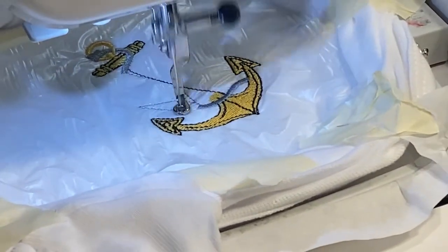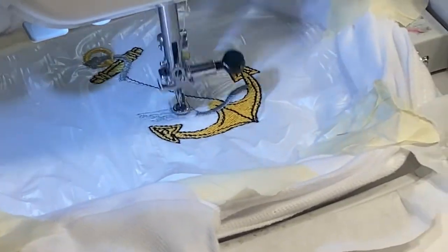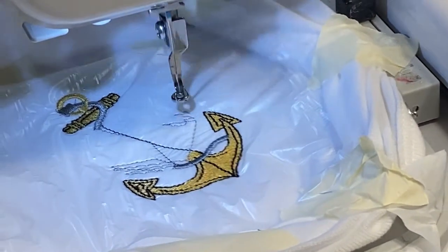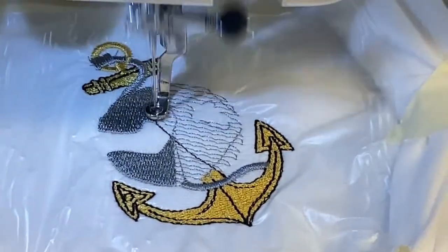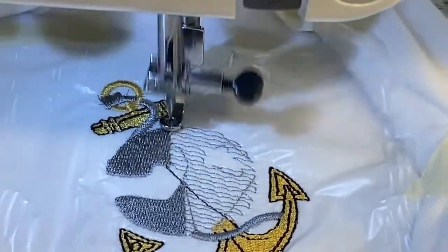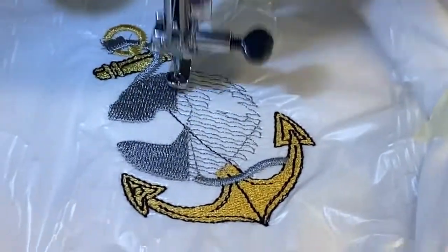All right you guys, I'm going to turn this off. We'll give you a sneak peek before our big chunk is done. Here's a close-up — it's stitching silver all over right now. Pretty cool. We will come back when it's done.